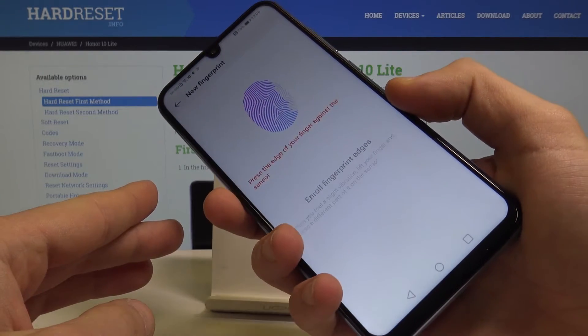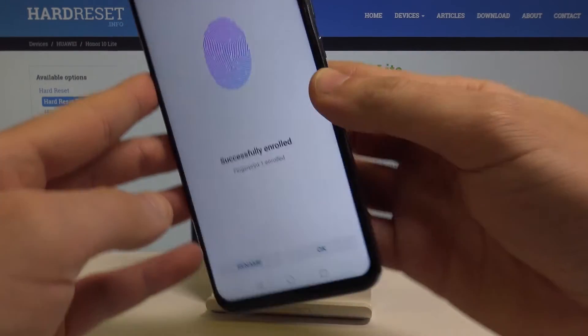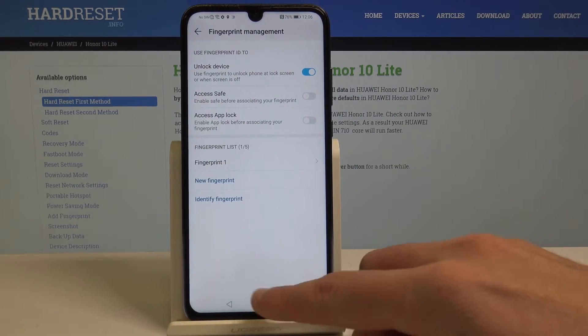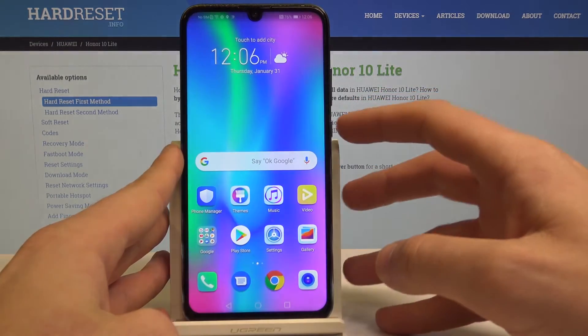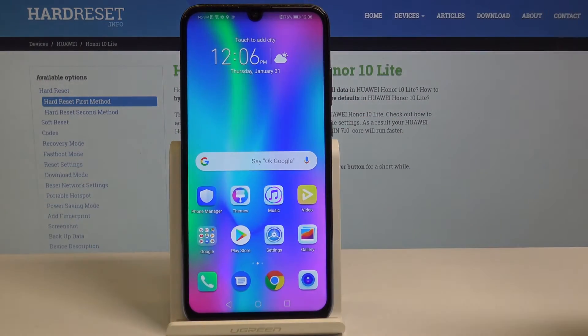The fingerprint is almost added and successfully enrolled. Tap OK. To lock your device, simply press the power key, and you can unlock it by using the pattern or by using the fingerprint sensor.